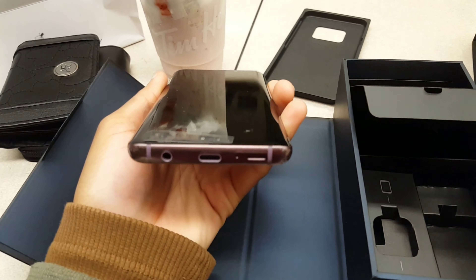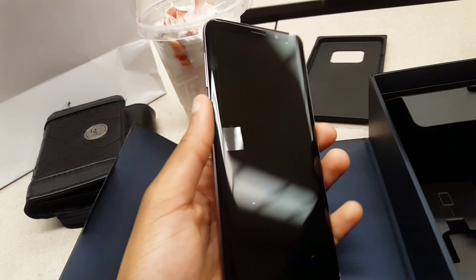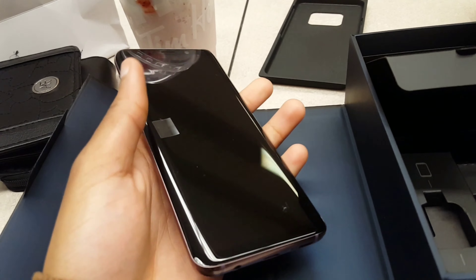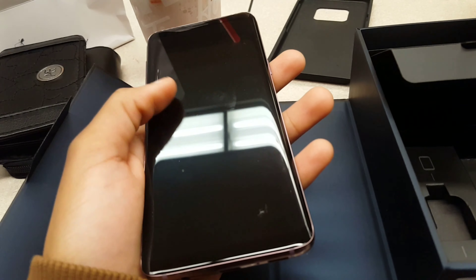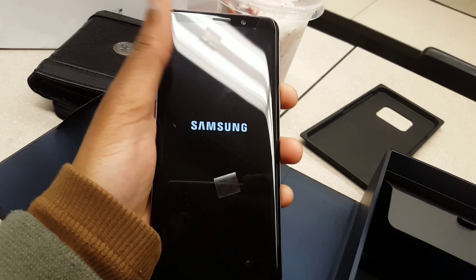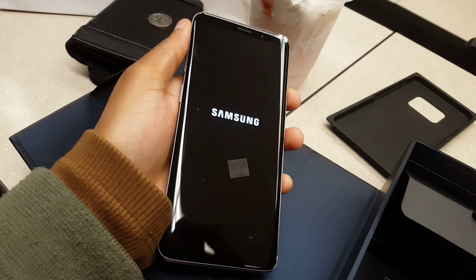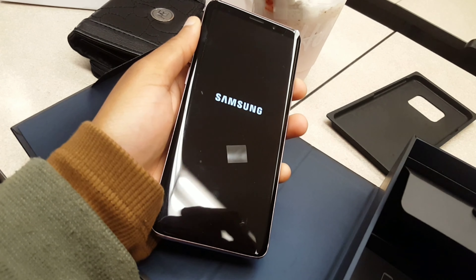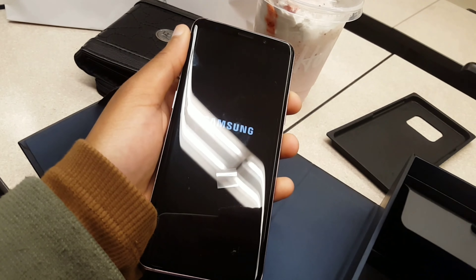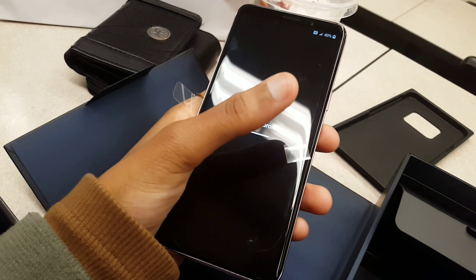I'm so excited — I finally got a new phone and I'll be flexing. This is awesome! Overall I love what I see. The RAM is about four gigabytes — beautiful. Okay, I'm really playing too much here!